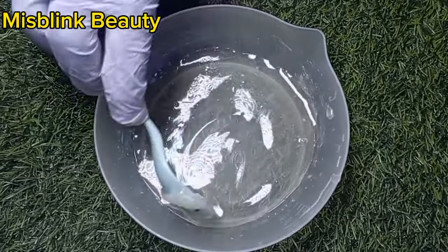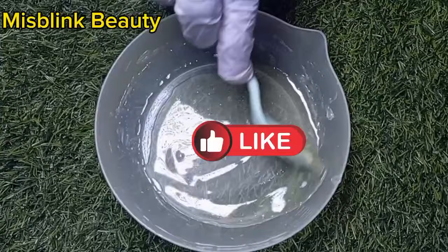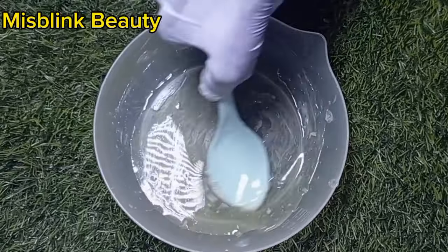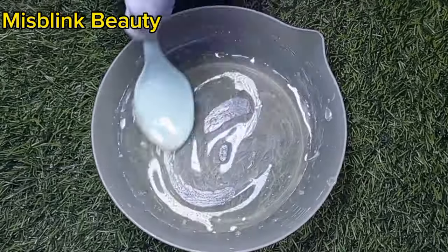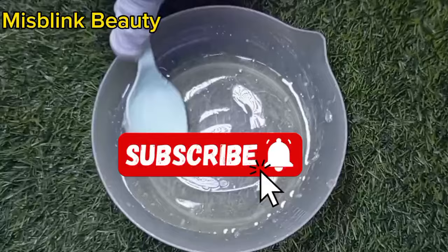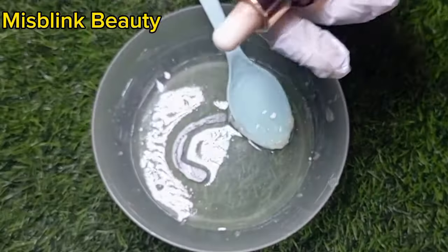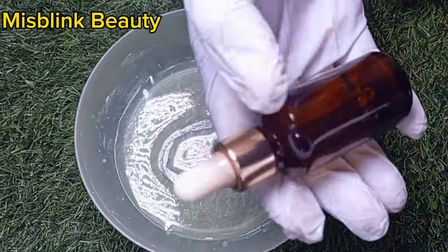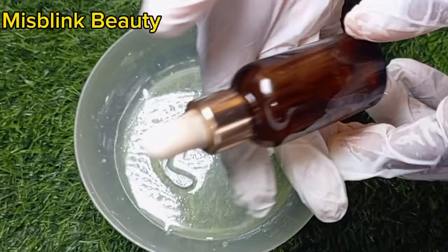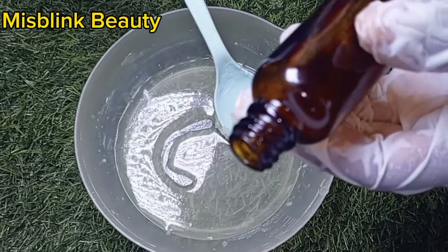All this depends on the consistency you want to achieve. If you want your serum to be a bit thicker, you can go in with more aloe vera gel. If you've watched this video up to this level and you haven't liked it, please give this video a thumbs up. And if you are still watching and you've not subscribed to this channel, why not subscribe to join this wonderful family and turn on the notification bell so that you're going to be the first person to know each time I upload a new video.